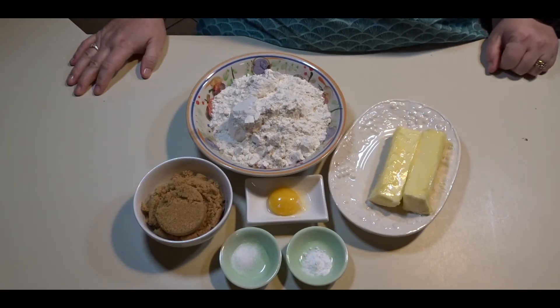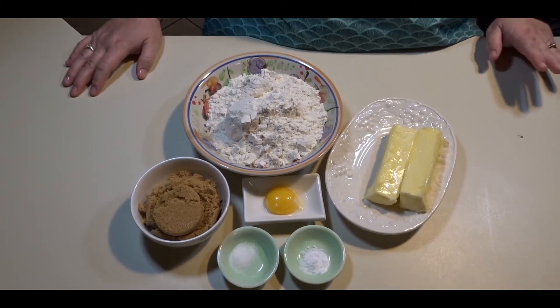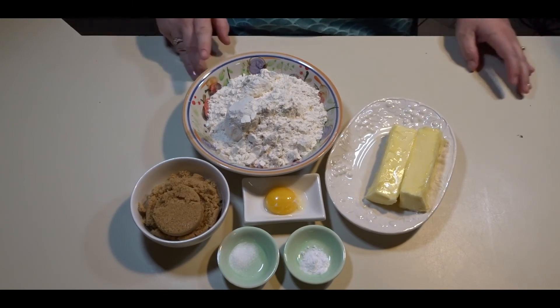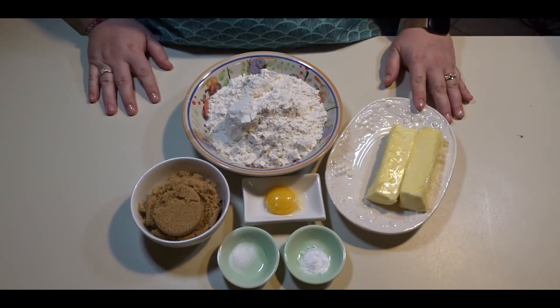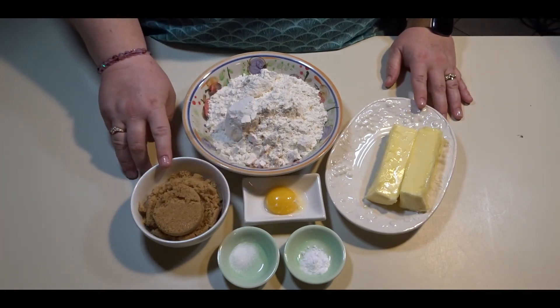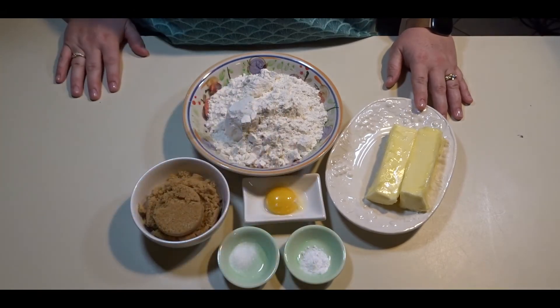My fourth most requested cookie is my brown sugar cookie. For this recipe you will need two cups of all-purpose flour, one cup of butter (two sticks), one egg yolk, three-quarters cup brown sugar, one teaspoon of salt, and one teaspoon of baking soda.